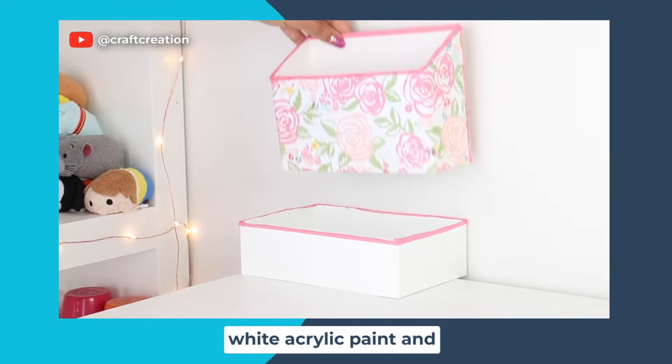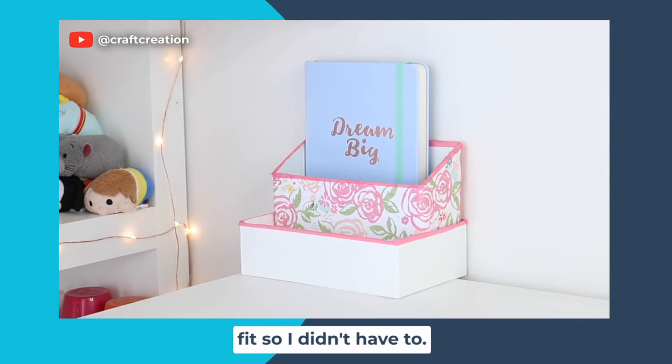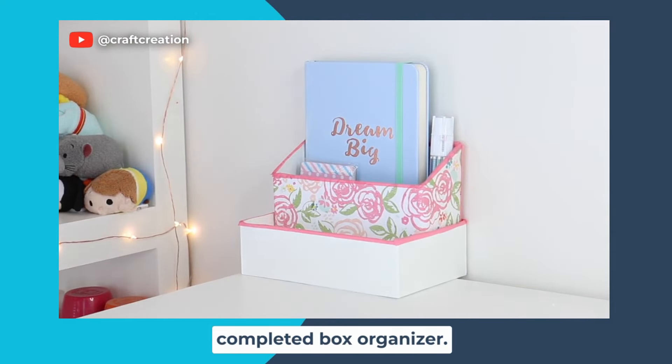I'm going to put the first box down and then put the second box inside of it. If you want, you could glue it in, but mine was a perfect fit so I didn't have to. And there is your completed box organizer.